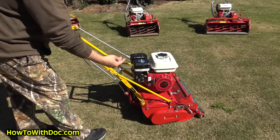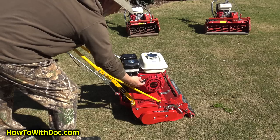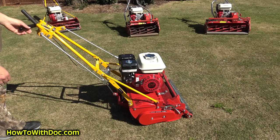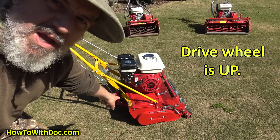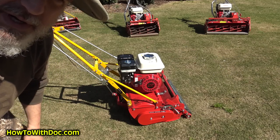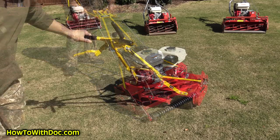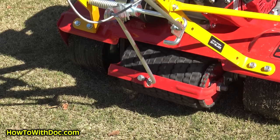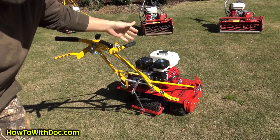There's a red switch — turn it to on. Put on your choke if it's cold; if not, don't. Give it a pull. So now my drive wheel is up. I'm going to engage the handle and you can see what happens with the blade. The one thing I want you to see is that the rear wheel is also moving, but it will not move the mower until I drop that wheel down.